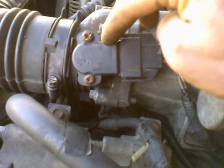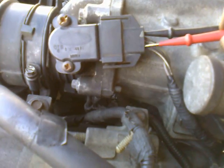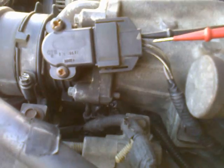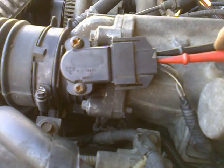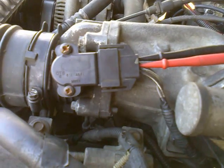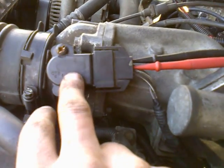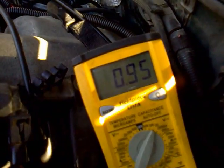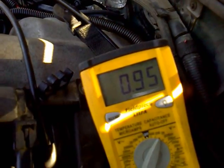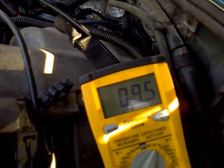Then you want to check what is actually going to this sensor. So you're just going to move your lead up one wire to a green wire with a white stripe. This is going to give you the voltage — and your ignition has to be on to check this to get any voltage to the sensor. Mine's reading 0.95 volts, and as long as it's less than 1 volt, that's the proper voltage going to it.